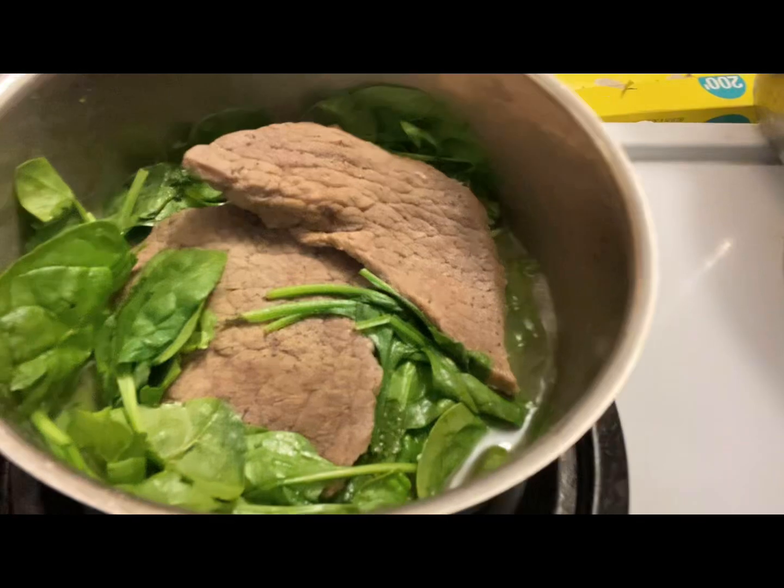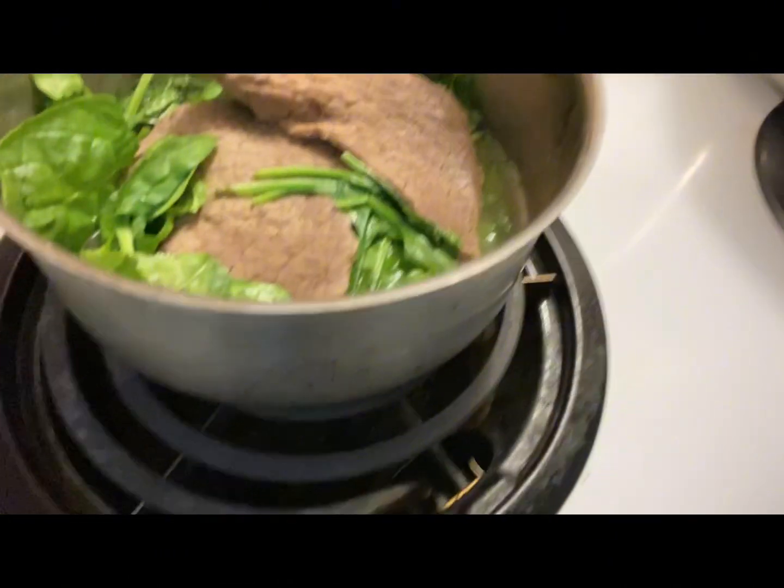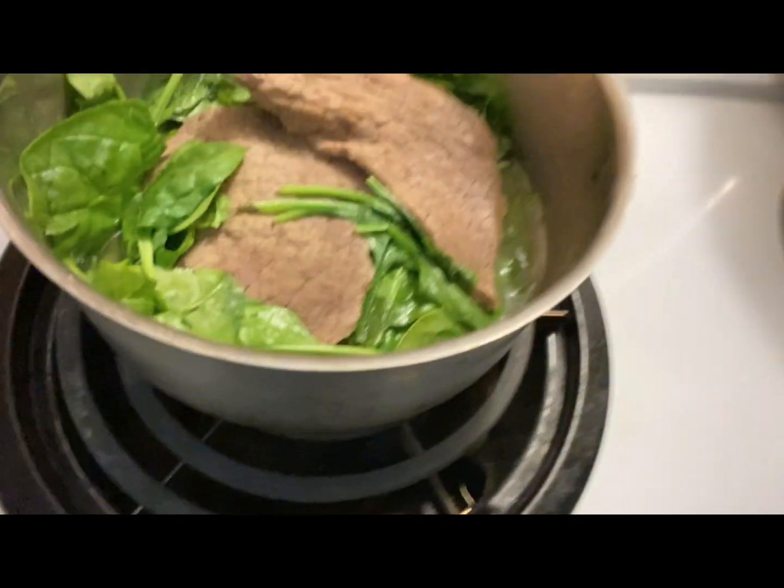Hello guys, good evening! Today I feel like cooking myself. I'm cooking now — I marinate the beef with vinegar, soy sauce, with lemon, salt and pepper, then I soak. After marinating, I put it in a cooking pan, then I put the spinach in with the beef steak.